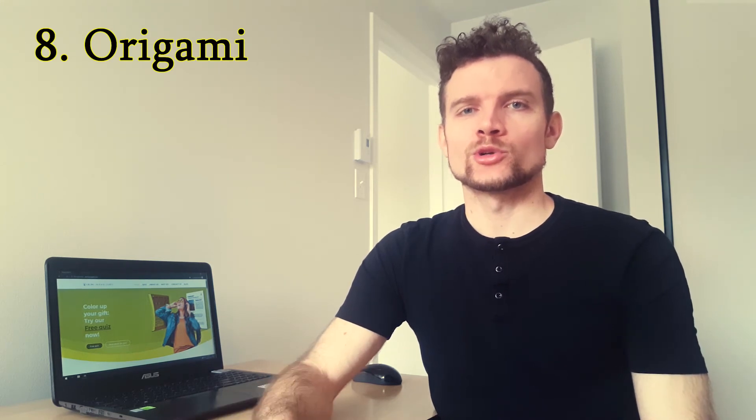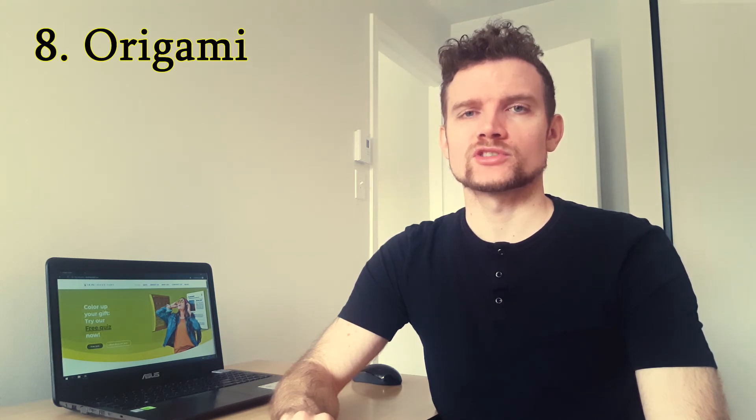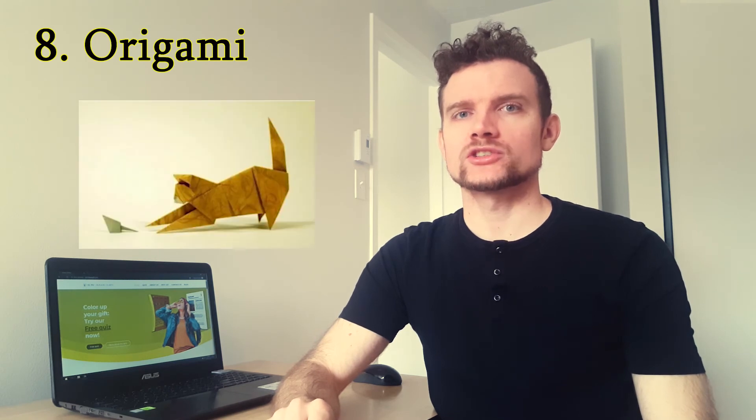Rule number eight: origami. The Japanese art of paper folding is extremely popular, very versatile, and it's a perfect idea for wrapping paper-based gifts. It's extremely minimalist, good to give, and super creative. Whether it's an online coupon, gift card, or a love letter, you can fold it and make that the gift itself. Also, if you're just planning to give money, cash is also very easily foldable. You can find a big variety of designs online — the limit is only your imagination and your skills. I usually prefer animals like cats, birds, or a dinosaur.